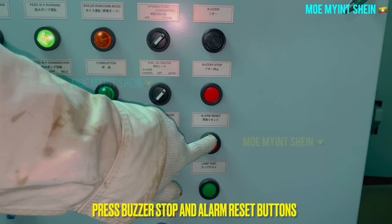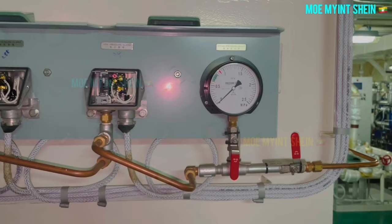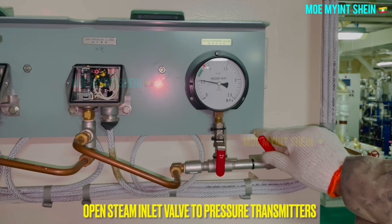Alarm setpoint values may vary depending on the maker and type of boiler. This video is based on a marine boiler. Please don't forget to like and subscribe to the channel for more informative content. Goodbye for now and hope to see you soon.